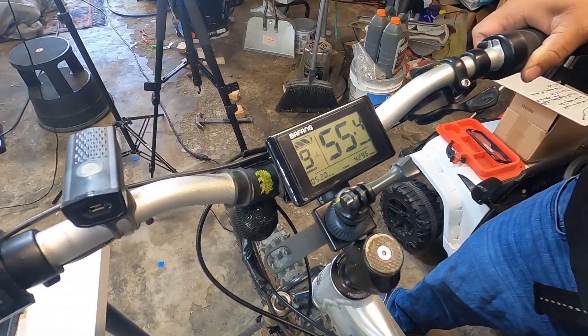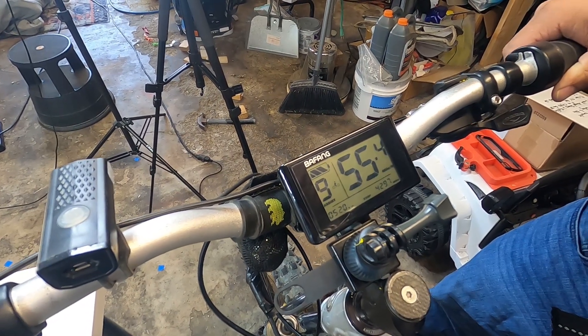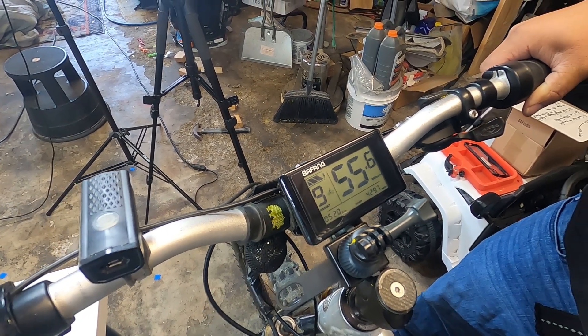Holy crap! Wow, okay — this is in the air guys. We're getting 55 and a half miles per hour.